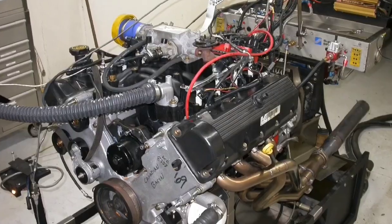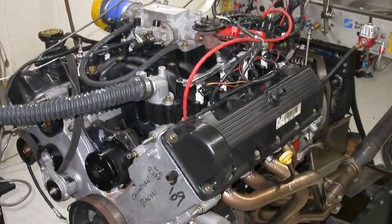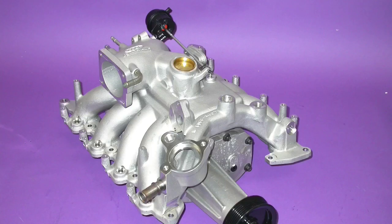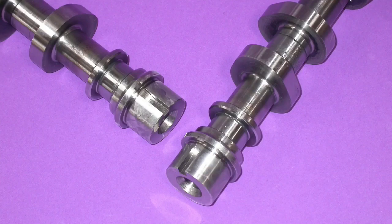Ford sold a ton of 4.6 liter two-valve modular Ford motors. I'm going to show you guys how to make more power in this video. I've got a cool series of upgrades for the 4.6 liter two-valve PI motor: we're going to install shorty headers, then long tube headers, then boost from a Ford Racing supercharger, then a bigger throttle body, then a pulley to increase the boost, then camshafts. Let's check it out.